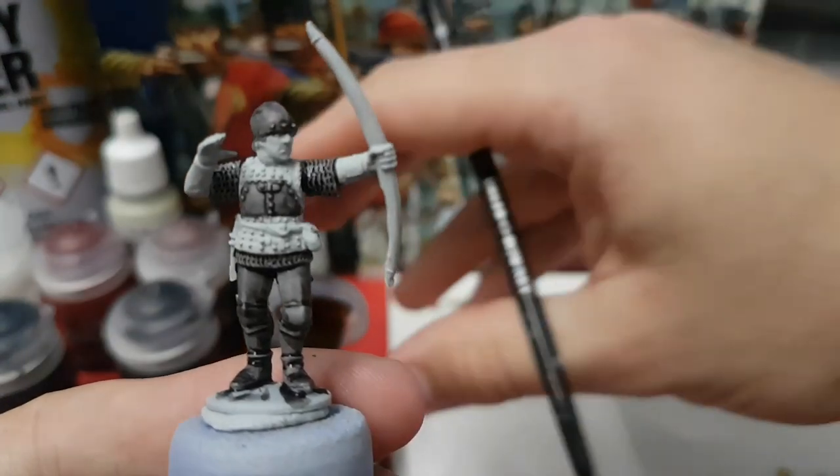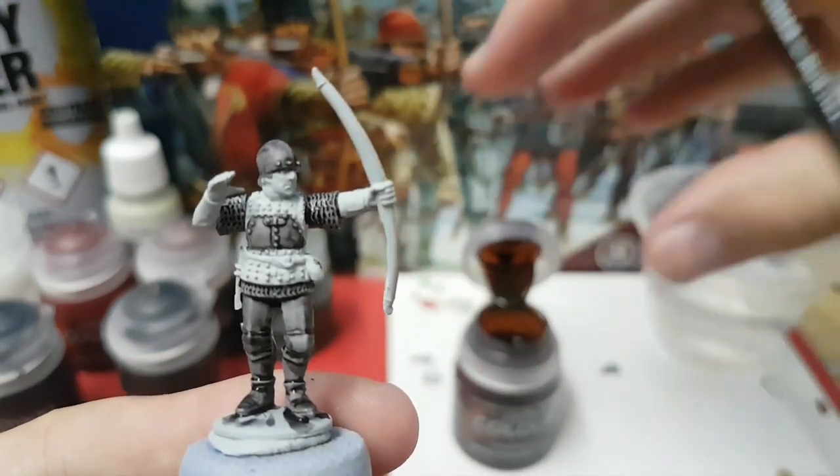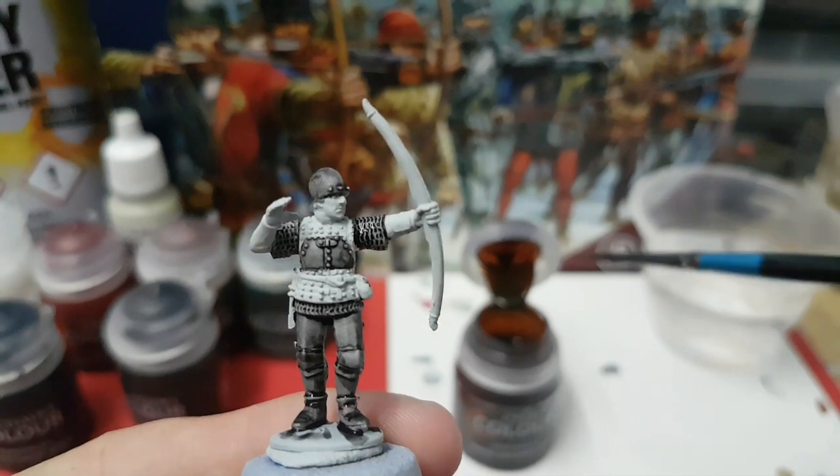Now I'm going to be using Gore Grunter Fur and I'm going to be picking out the studded leather parts of his armour.